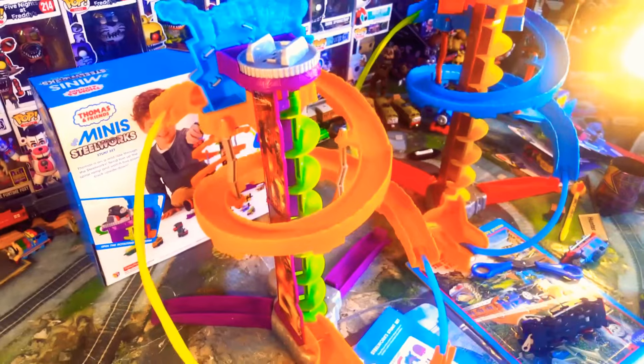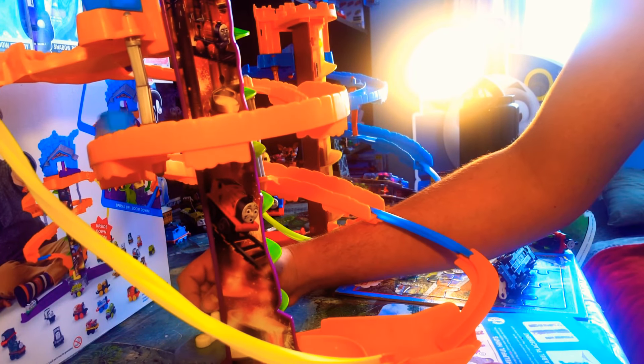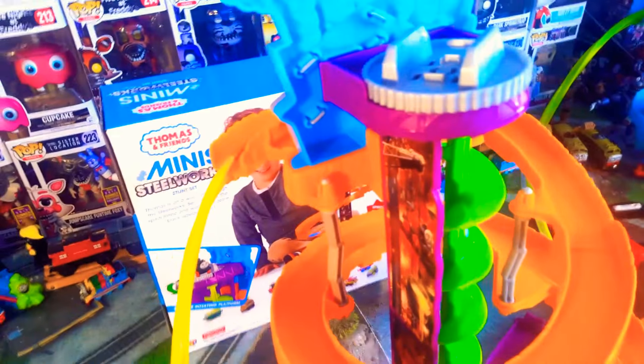So put Thomas in and turn the crank. I've got it set to the right way. We'll just get Thomas up there. There he is. Hello Thomas. And this is what happens - all the way down. Let's have another look at that. So it actually works rather well.